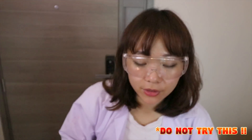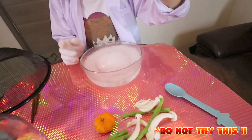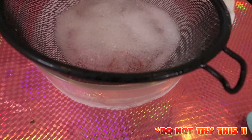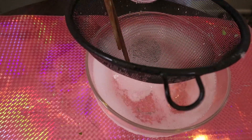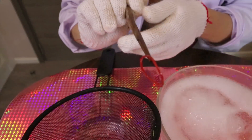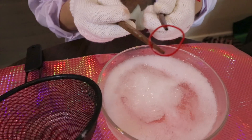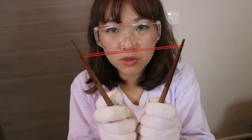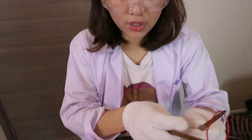So today we are going to try rubber band first. Okay, so this is our rubber band. Oh, it doesn't work. It doesn't work on rubber band. So let's move on to our vegetable section.